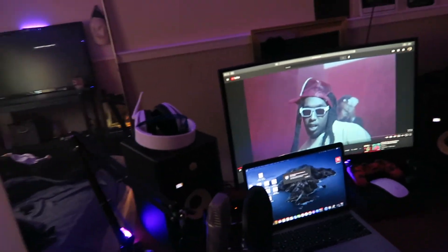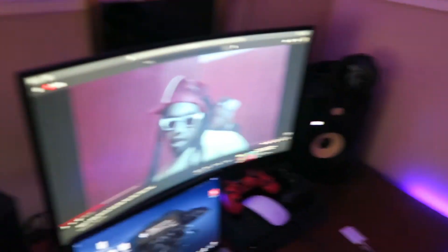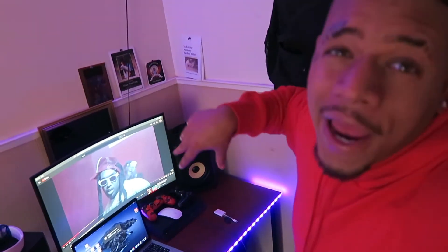This is all my setup. I got me this little basic gaming chair — I'm about to upgrade it to a proper gaming chair. If y'all like my setup, let me know, comment down below. Let me know what y'all think about my setup — is it legit, or is it trash? Let me know, comment down below.